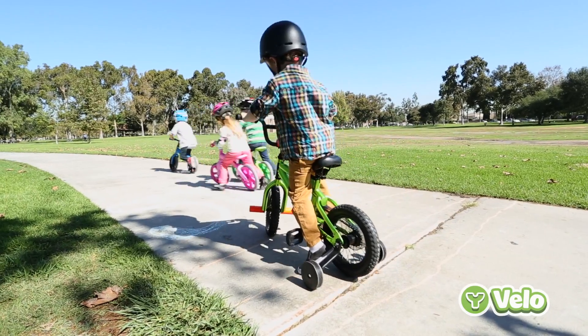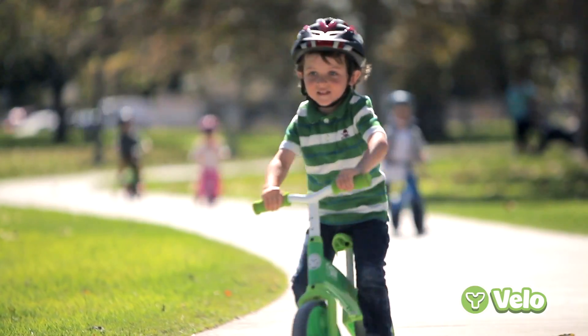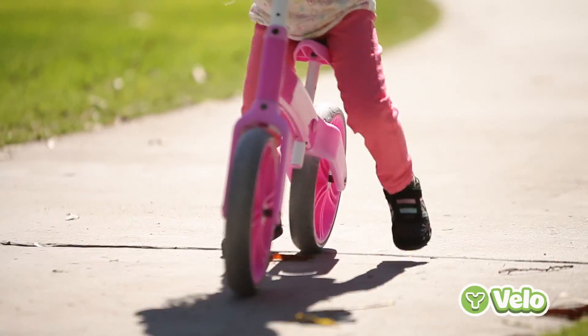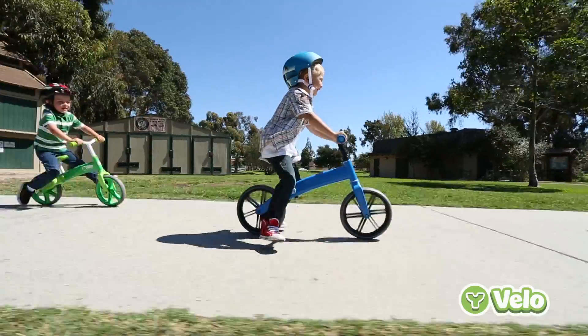Bicycles with training wheels are heavy and hard to ride and steer. Children using them learn to pedal but not balance. Studies have shown the benefits of using a balance bike in children's gross motor skill development, with the improvement of steering, balance and control.